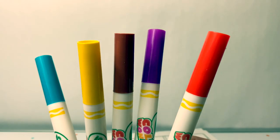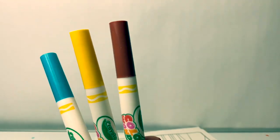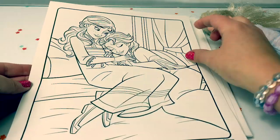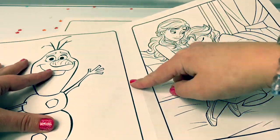Here we have five different colors: red, purple, brown, yellow, and blue. These pages are two-sided and you can tear them down the middle.